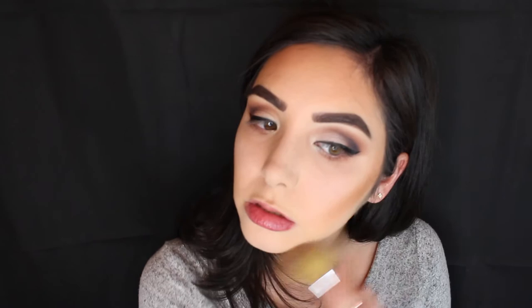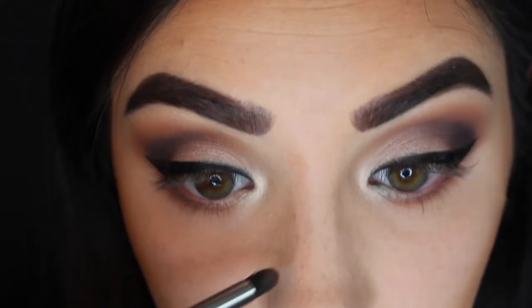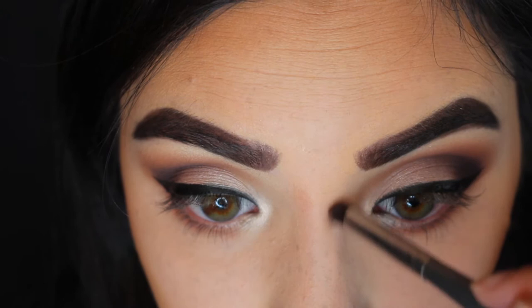Bronzing the forehead kind of makes it look like you have a smaller forehead. I also like to take it down on my jawline and contour my nose. I see most people on YouTube contour their nose with a cream base first and then a powder on top, but because I'm lazy I just went in with a powder and blended it out with my fingers. It's really hard to blend out a nose contour, but it makes my nose look slimmer.